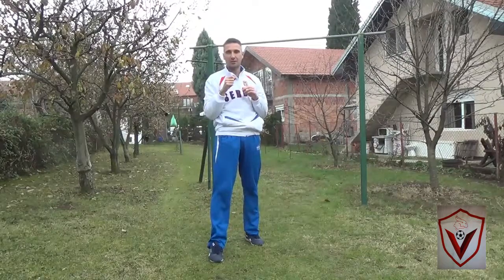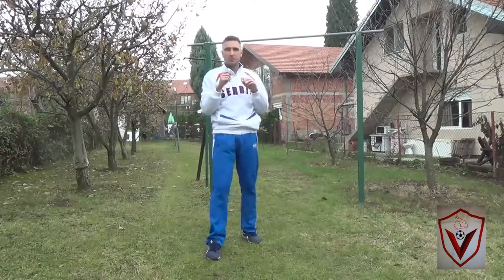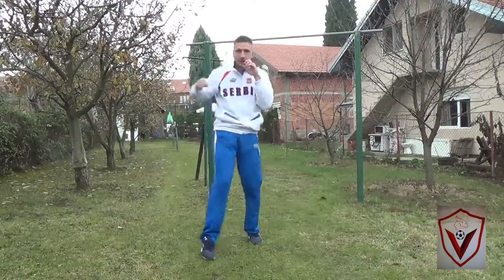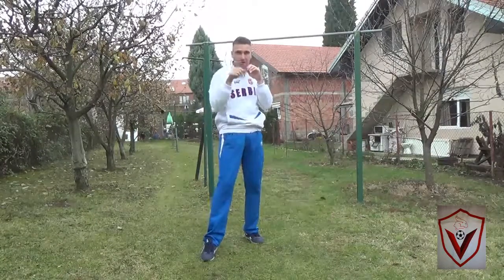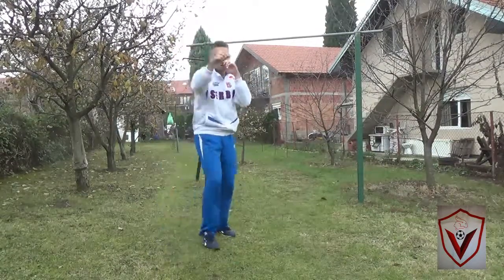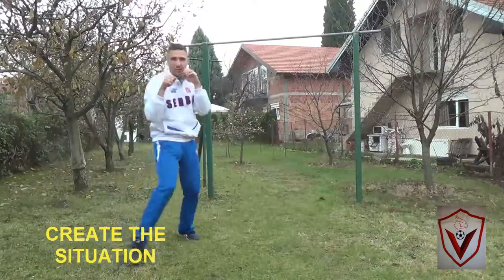Why is this technique brutal? Because the opponent never knows what happens at the moment. He thinks you'll probably push him, put the cross, or whatever. But for street, this is the most common one. Just go like this — set up the situation, move around. It is not a defensive technique, just set up.